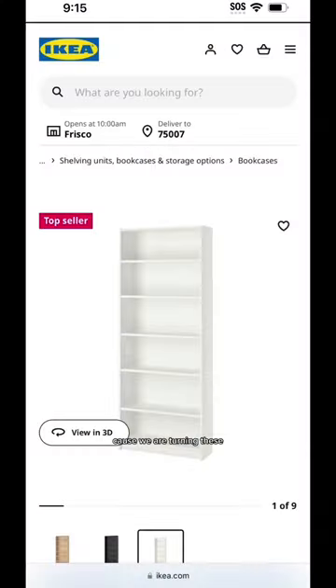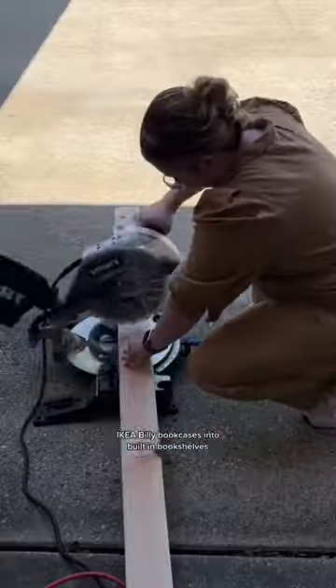Hey IKEA hacks, keep scrolling because we are turning these IKEA Billy bookcases into built-in bookshelves with a bench in the middle.